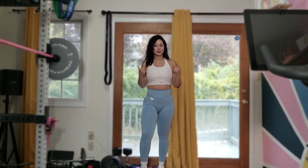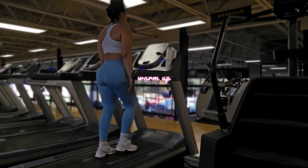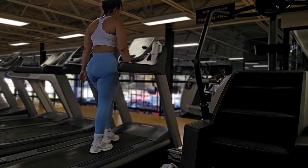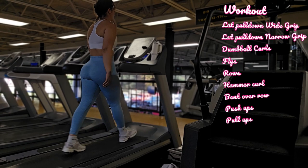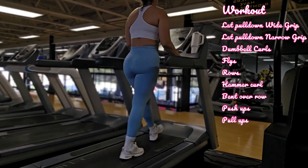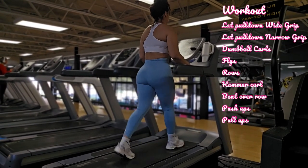So let's get right into it and head to the gym. We're starting off on the treadmill — I want you to do five minutes at a normal pace. There's no need for incline or decline; we're just warming up our body and introducing blood flow. As you're warming up, I'll tell you the workout: you have lat pull down wide as well as narrow, curls, flies, rows, hammer curls, bent-over rows, and push-ups.